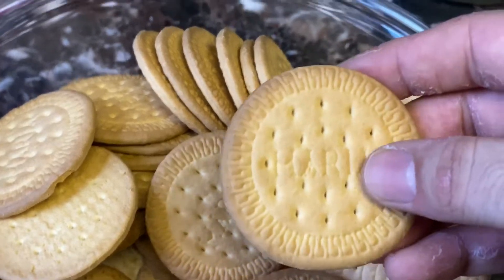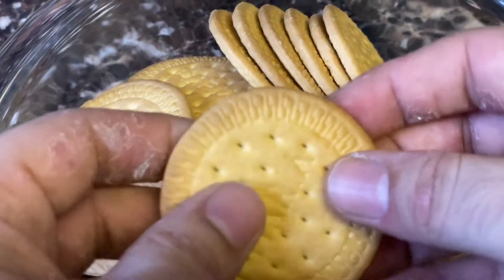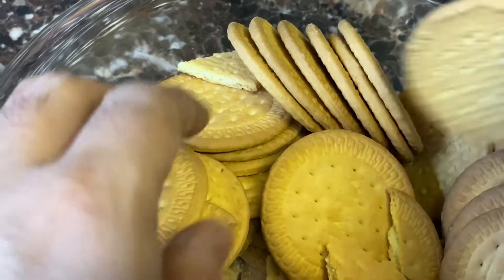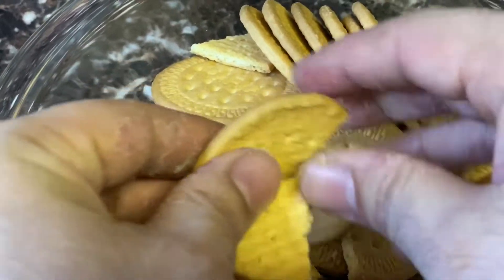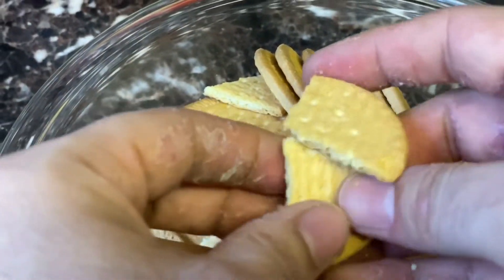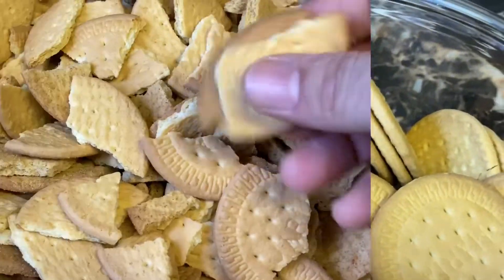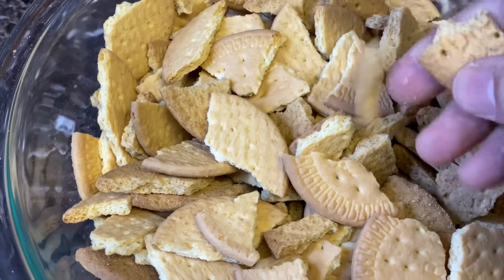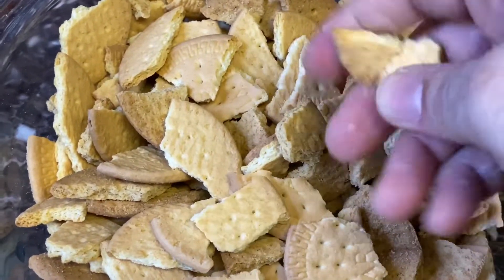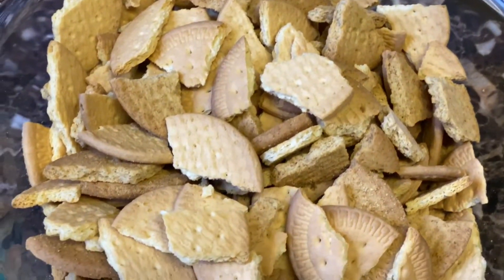Here you can see I have Maria digestive cookies. I'm going to break them in small pieces like that — all of them into really small pieces. Four or five pieces per cookie. You can use any digestive cookies and just break them into small pieces, as you can see.